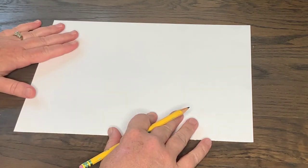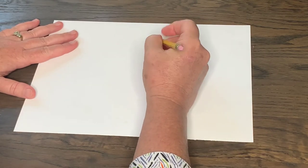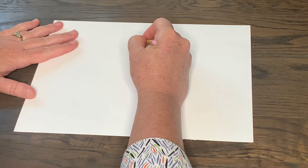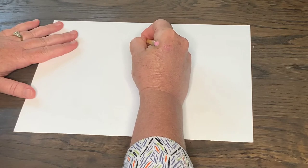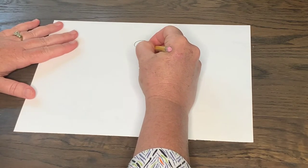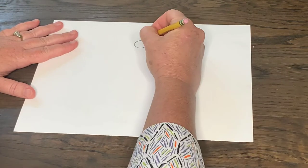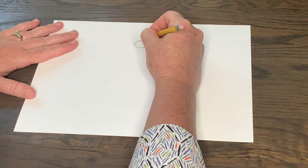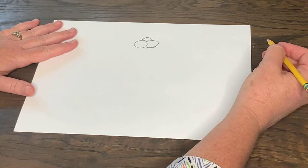We're going to start with the head of the dragonfly. I'm going to create three circle shapes that are all going to kind of connect. There's one — I'm going to connect the other one. Those are going to be the eyes, the eyes of my dragonfly. And then a top one. Okay, that's going to be the head. The dragonfly's eyes are really, really big.